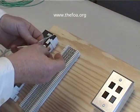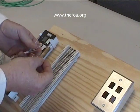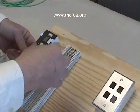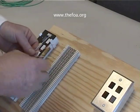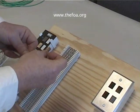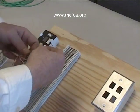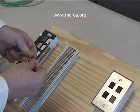Let's go ahead and get our conductors, all four pair, aligned. Remember, our order is BLOG — blue, orange, green, brown — with the white conductor and then the colored conductor for each pair.